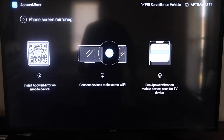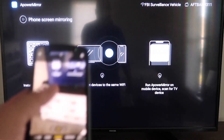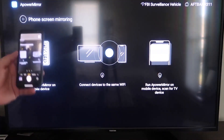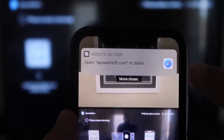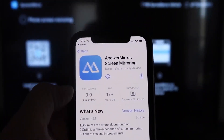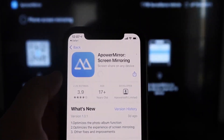It'll take you to this QR code over here on the left. All you want to do is open up the camera app on your iPhone, scan the QR code, and then as soon as you scan it, up at the top it'll have the QR code reader. Tap on that and it'll automatically take you to your iPhone so that you can download the A-Power Mirror app. Click on it to download it.